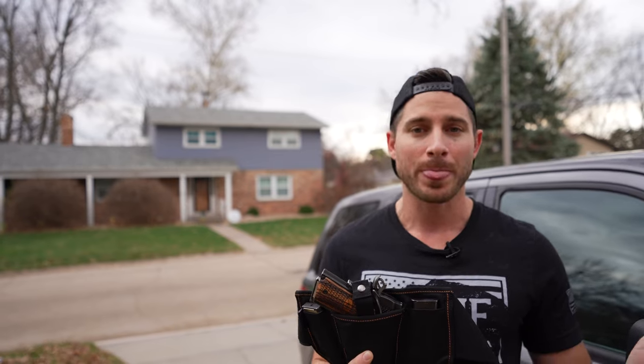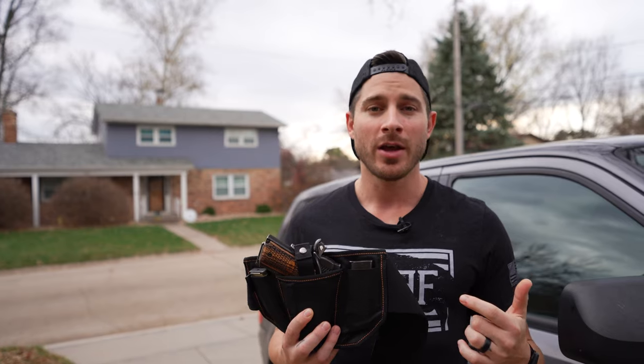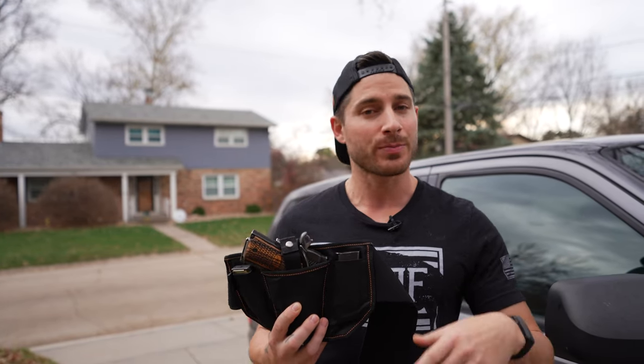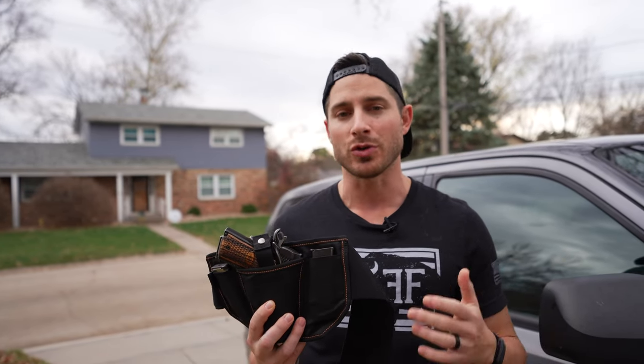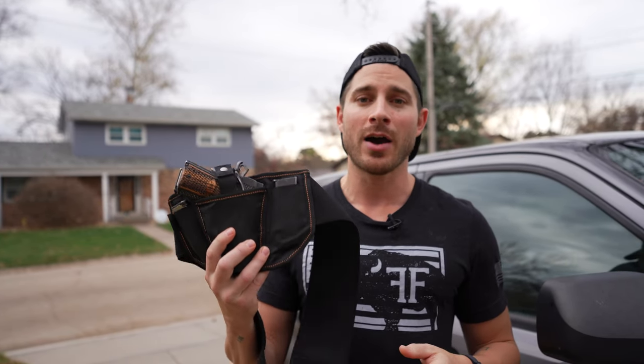The retail price on the Vanish Holster is $129.97 on our Shopify store. But because you're watching this video, I have a deal where you can get it at a heavily discounted price. The most important thing is this deal doesn't last forever, so if you click on the links in or below this video, you'll get access to that deal right now. You know how important it is to carry, especially with how dangerous this world is. So don't let an uncomfortable holster be the reason you don't carry. Get yourself a Vanish Holster right now.